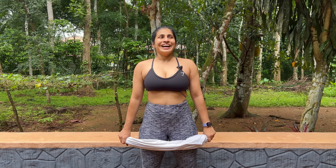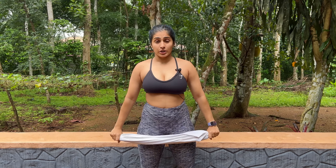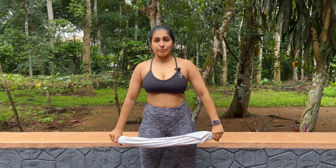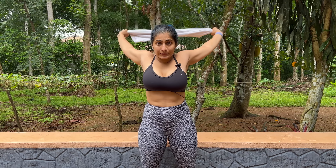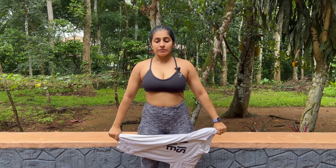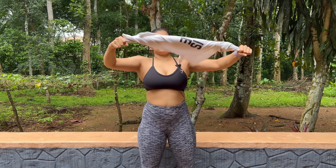Inhale up, exhale — that's one. Come back — two. Take it all the way to your butt — three. I could have used a towel, I don't know why I chose this. Back and come back — four. Five and come back. Six, seven, eight, and come back. If you want to go slower you can. Almost there — nine. Last one coming up — ten.